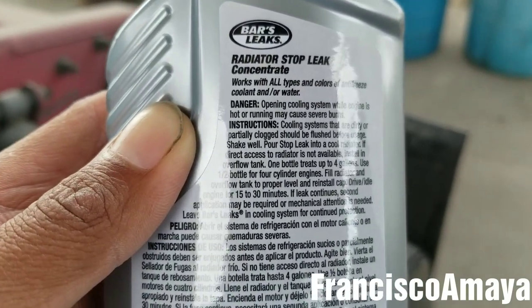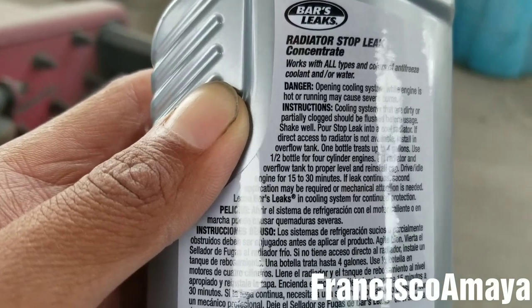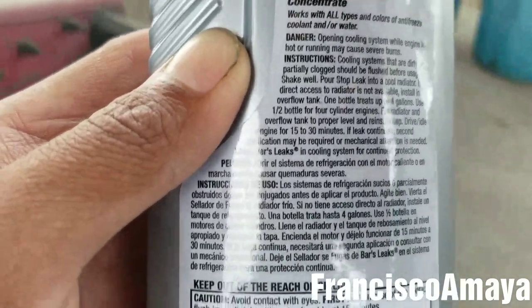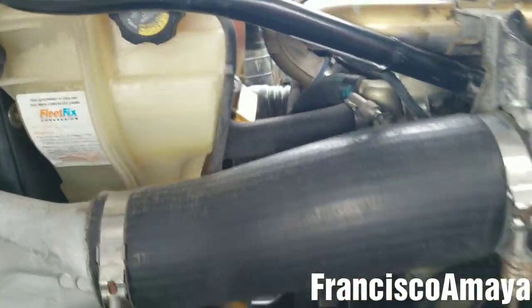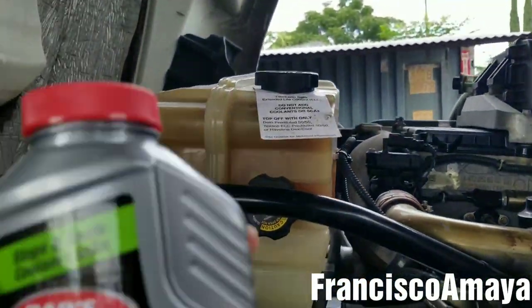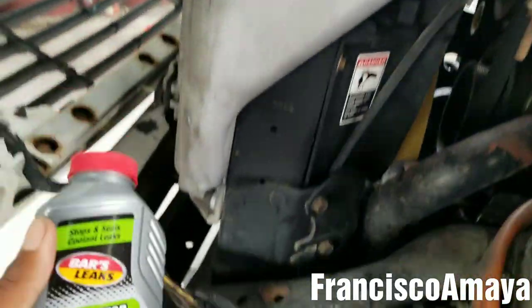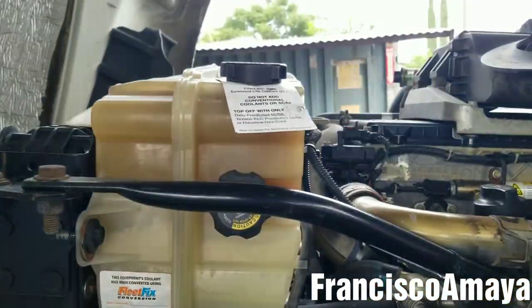And we have to leave the engine running for 30 minutes. So pretty much I'm going to drop three of these inside here and see if this thing works on a messy failure like that. I'm going to apply this to the radiator right now.